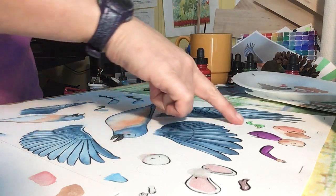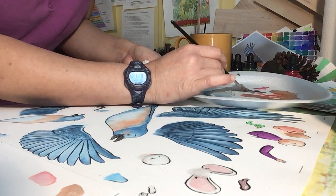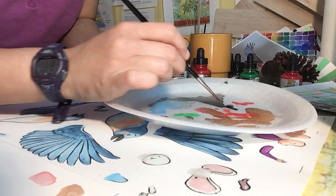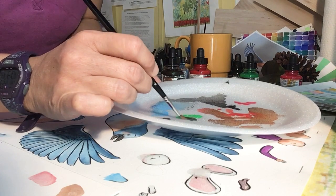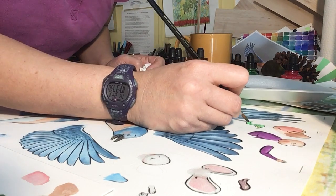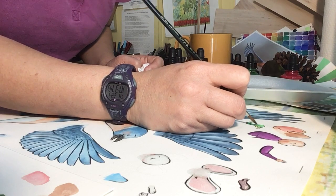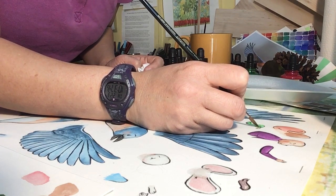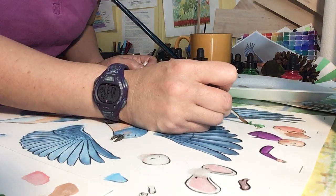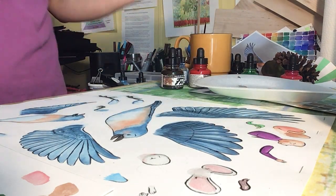Then I will maybe do a little bit of touch up because I do want to add a little bit more to that helmet. Is it dry? It's dry. One of my favorite greens is if I mix sepia and the emerald green, I get this kind of olive green. So now I'm just going to swatch that, and I'm just going to blend that in. Voila.